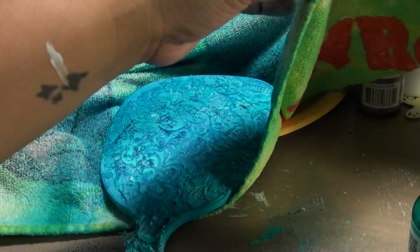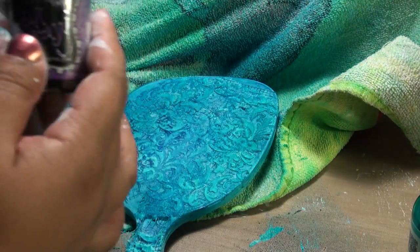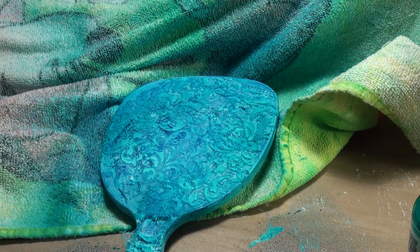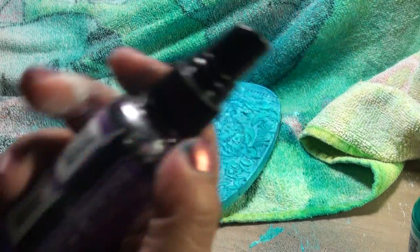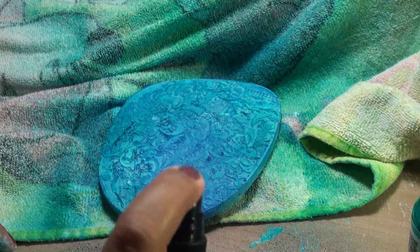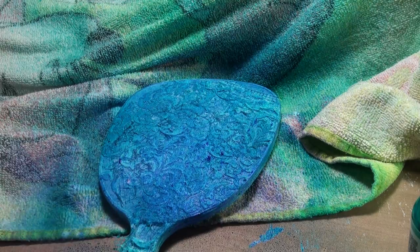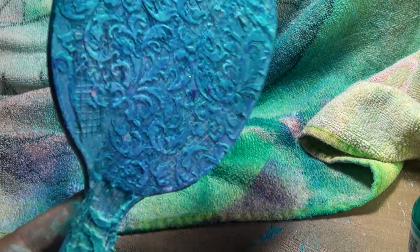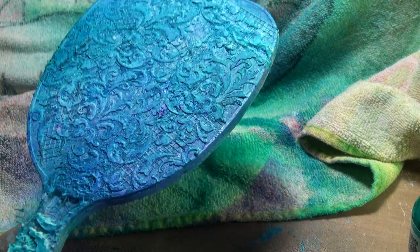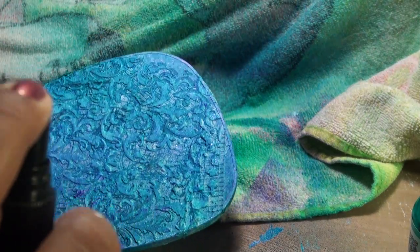Now we're going to hit it with some Dilusion's Crushed Grape. I use these a lot and it's always with gesso, so that's why they're all painted. As you can see, since I had the base of blue, it's giving me a different look — it's not really purple, it's like mixing in the colors. So it's really pretty.